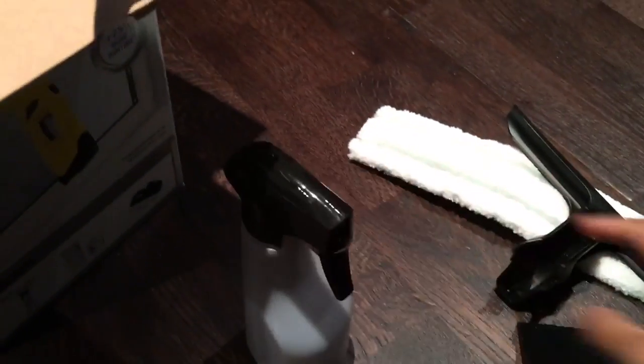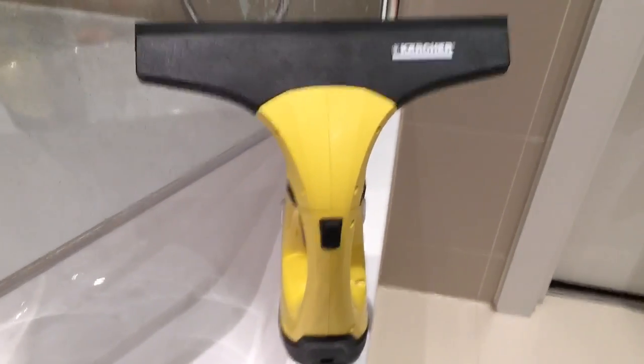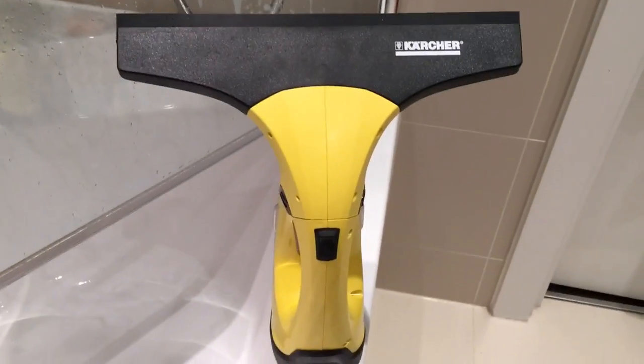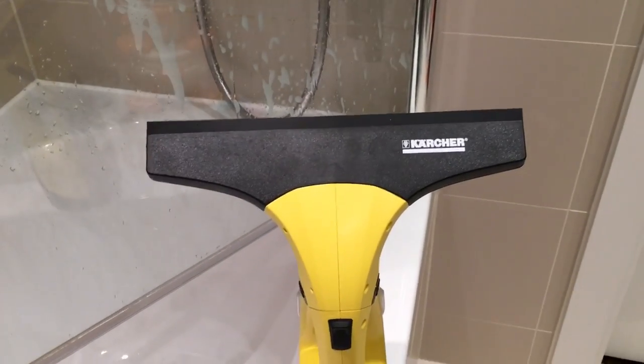I'm not going to show you the cleaning solution because that's very simple and easy. Right now I'm going to show you how it works in the bathroom — I'm going to do a little sample of it on the shower screen, which I think is the best place where you'll be able to see the results. I'm now in the bathroom and I'm going to show you how loud the window vac is. Do bear in mind that we're in the bathroom and it will echo a lot and sound louder than it actually is.